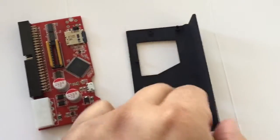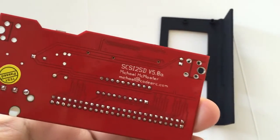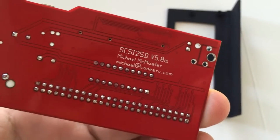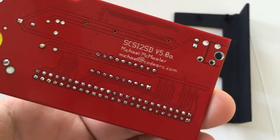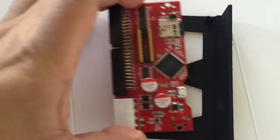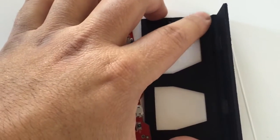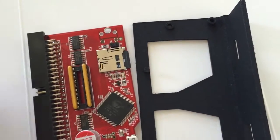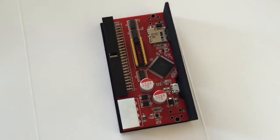Here's the final bracket design I made for the SCSI 2 SD. I only have the v5.0a, so I'm not quite sure if this will work on prior versions or revisions — I know for sure it'll work on this one because I made it for this one. It easily attaches here; you can see there are two slots for screws here, and these other two will attach to the floppy drive bay, so it's essentially gonna sit like this.